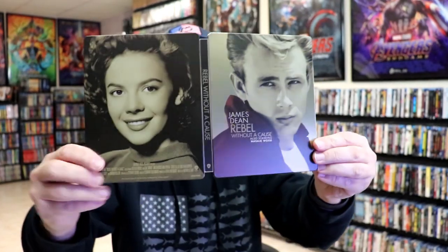So overall, I'm really happy with this particular Steelbook release. It's really nice, plain and simple. We've got the two main stars on the front and on the back.